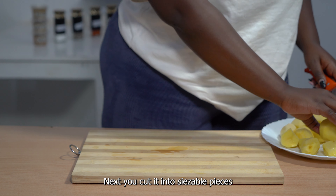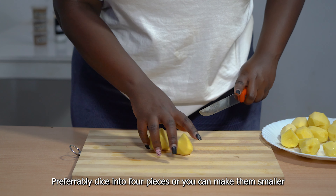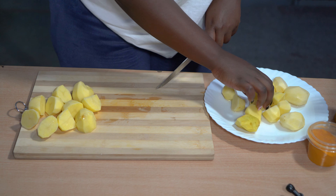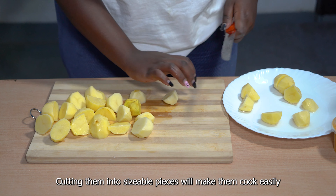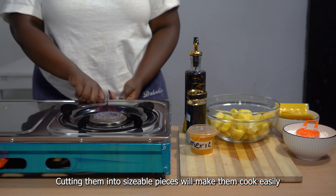Next, you cut them into sizable pieces — preferably dice into four pieces, or you can make them smaller. Cutting them into sizable pieces will help with making them cook easily.